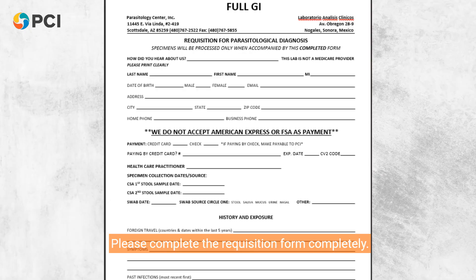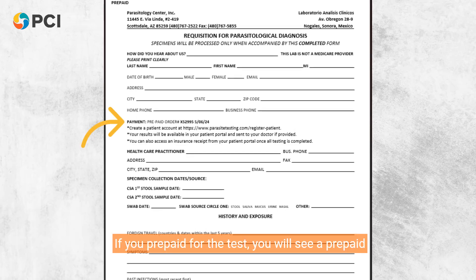Please complete the requisition form completely. Include all required information and payment details if you're using a credit card or check. If you prepaid for the test, you will see a prepaid number next to the payment. Samples without a completed form will not be processed.